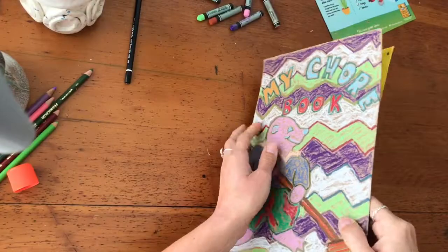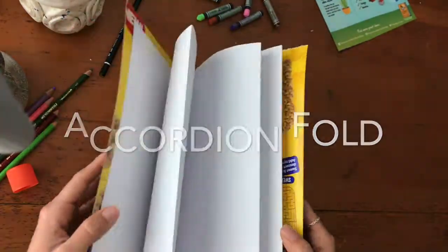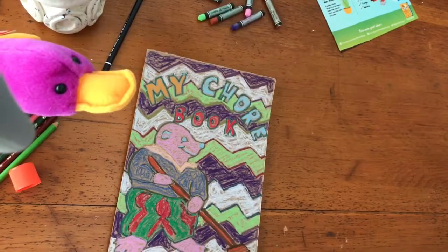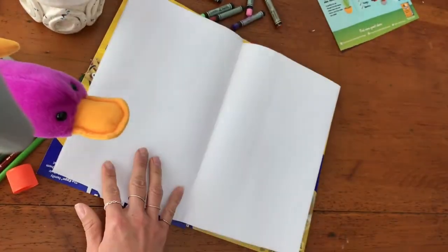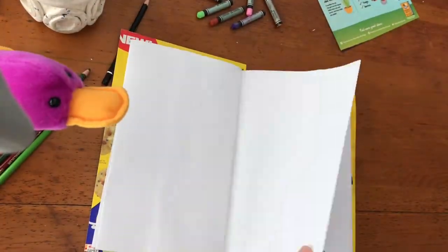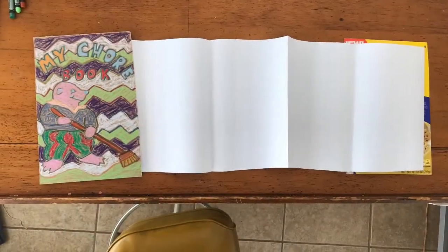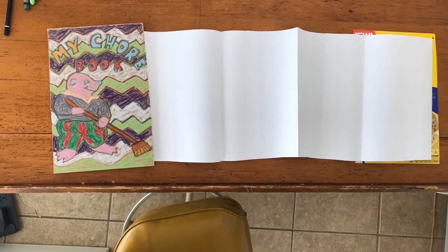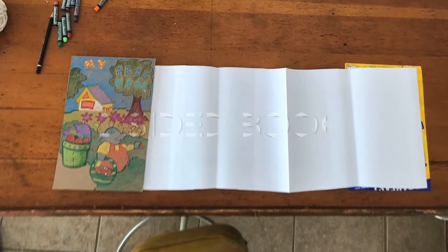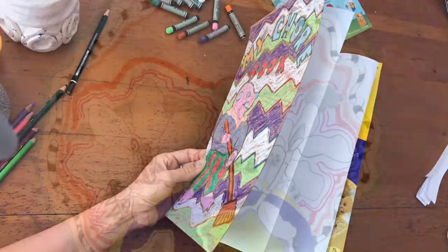Here we go — I have my accordion book! This is the accordion fold, and it works well for this book because I have a two-sided book. I have my chore book on this side with the pages for my chores, and then I have my playbook on this side with the pages for the things I like to play. Enjoy creating your accordion book — it's a two-sided book. Fold, flip, fold, flip. I can create an accordion book!